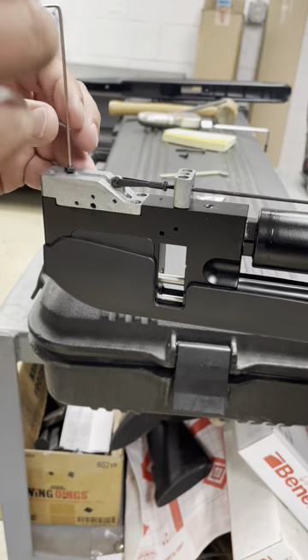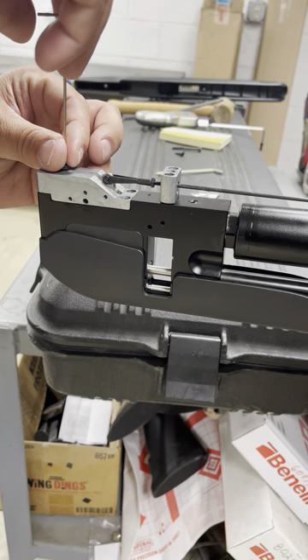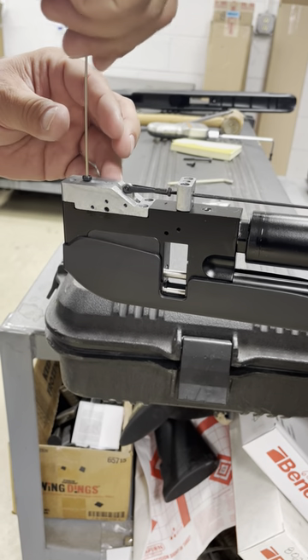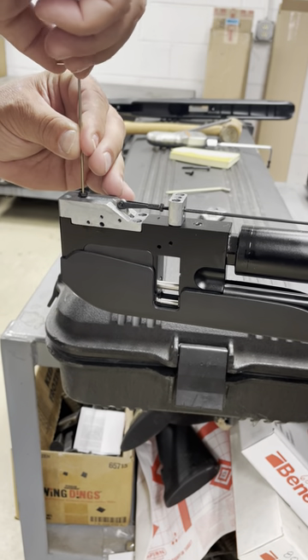In order to tighten it or loosen it — if you turn it clockwise, it loosens the weight. So turning it this way loosens the weight. If you turn it counterclockwise, it tightens the weight, adds weight to the trigger.